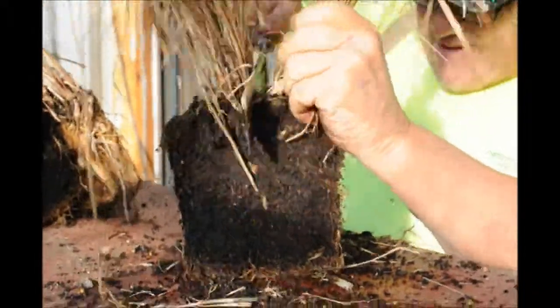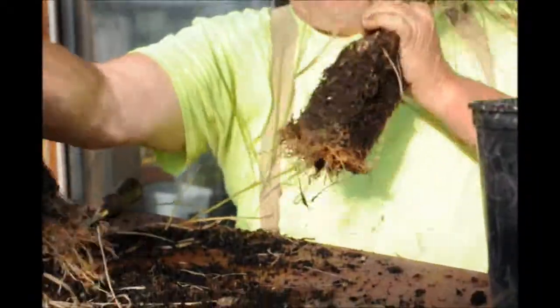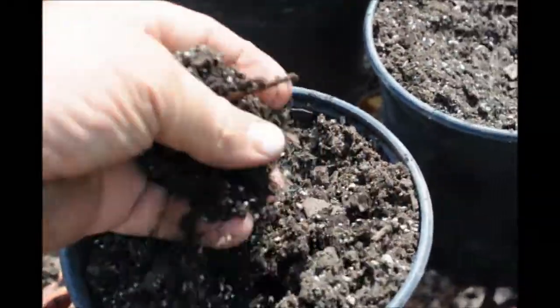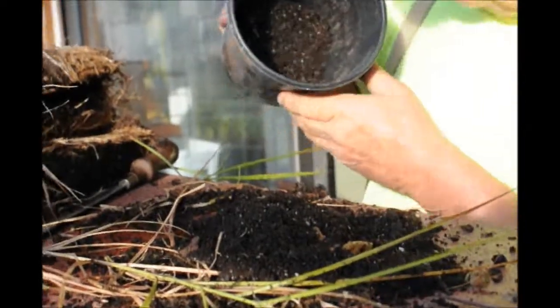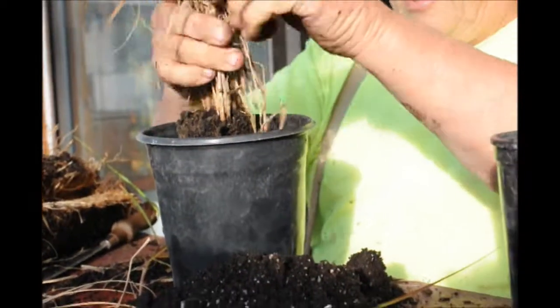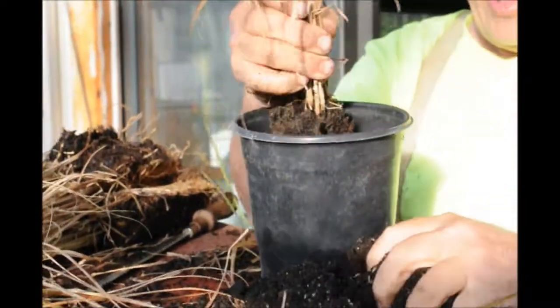Then I'll have the tags without overdoing it. Now, to pot them up, I'll take some potting soil. This is the potting soil that we use at Highland Hill Farm. It's nice and fluffy, and water will percolate right through it and water the roots. This is nice, loose potting soil. The pot is just about empty but not quite. I'm going to stick this back in the pot, pull off all the ones that are not going to make it, and start filling the pot back up.